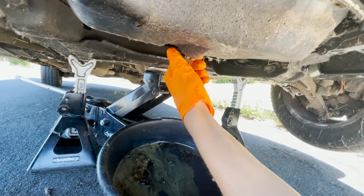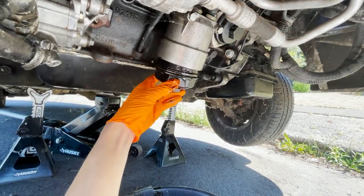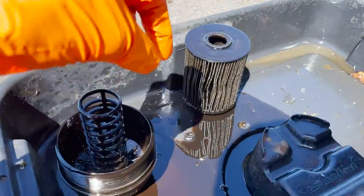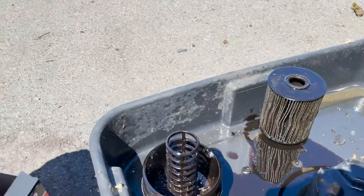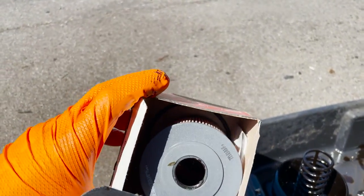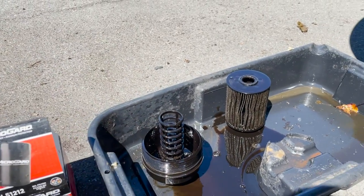Okay, we're draining the oil — oh yeah, there we go. Check it out — that filter hasn't been changed in just a little bit of time. We got our new filter right here. Check out the difference. This is just the cheapest one at the auto parts store. It also comes with a little rubber o-ring that you want to replace — it goes around the outside of the oil filter.